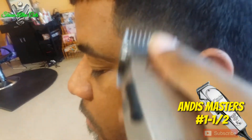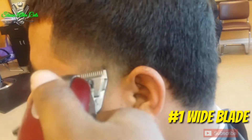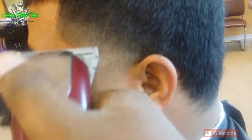Now I'm taking my Masters — Andy's Masters — with the one-and-a-half guard under the OA guard. And now I'm taking my wide clippers. Now you see the temp fade blended just right.